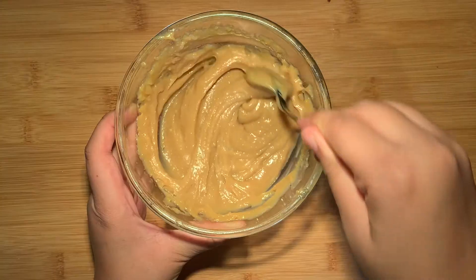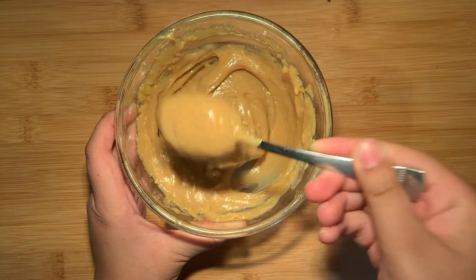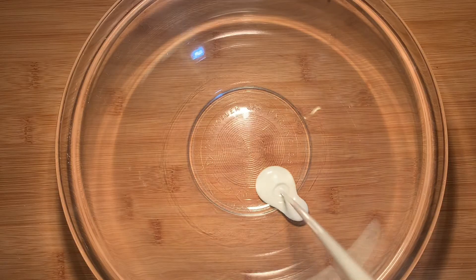Here I have some dulce de leche which I made from scratch. The recipe will be in the description box. However, you can find it at any local grocery store if you'd like.